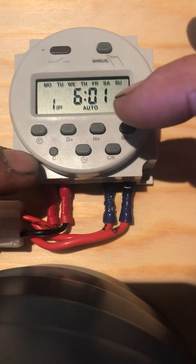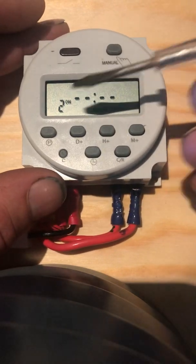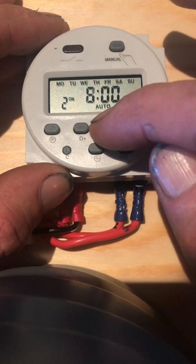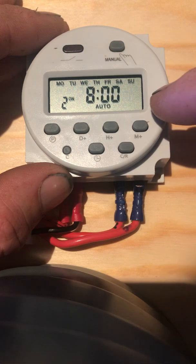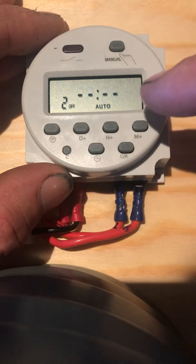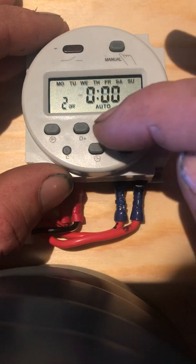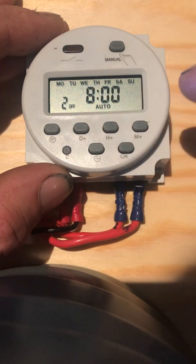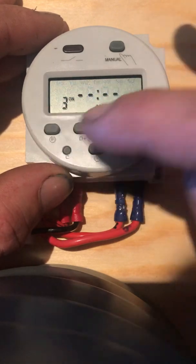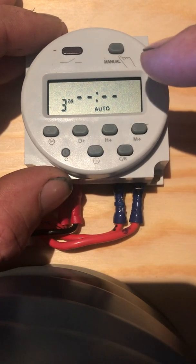Now let's do another program. Hit the program button again — this is program number two, and this is the on time. We want it to go on at eight o'clock in the morning. Now we'll set the off time — program two off time. Eight o'clock, and we want it to run for one minute. We can keep going — I think there are 17 programs, 17 different on and off times available.